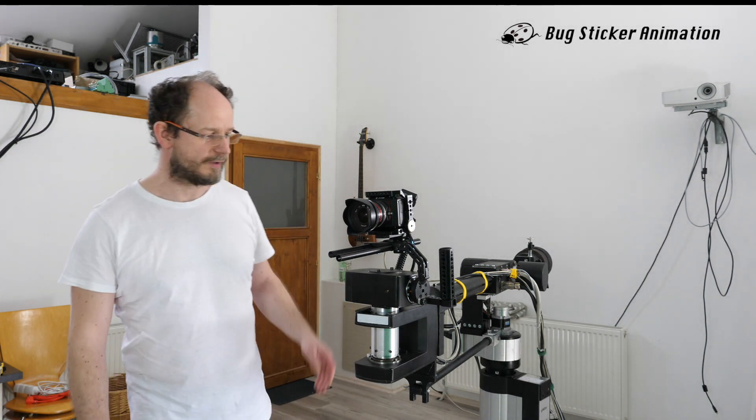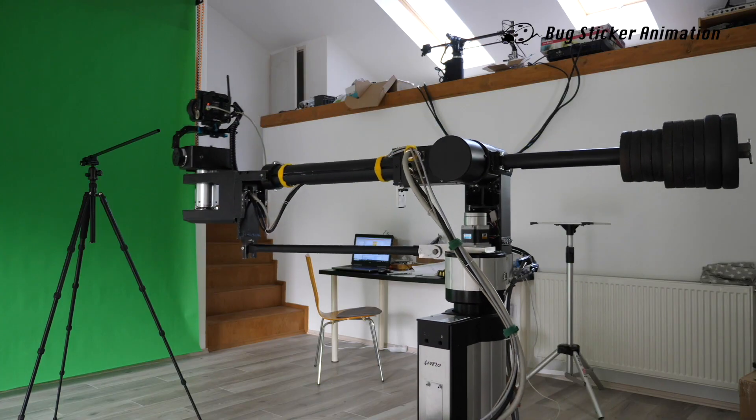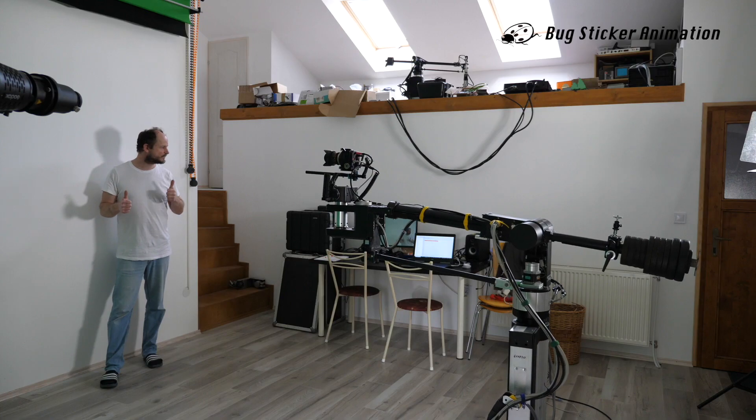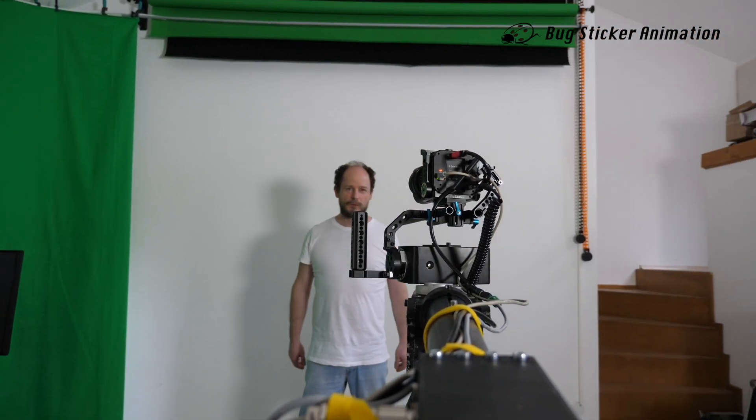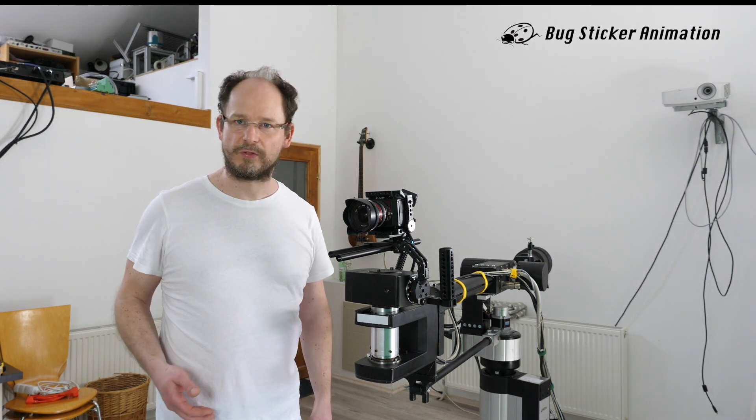Hi, I am Peter. I developed a robot camera crane and sometimes I get to a point where I want to document the progress - how far I get. Now this is a video where I'm going to show you my robot, what it is doing, how it's working. Sometimes it helps people who also want to develop such things, and it's interesting for myself as well to see the different stages of my development.